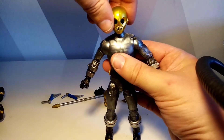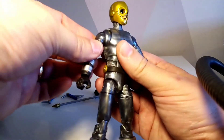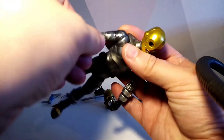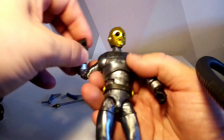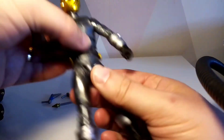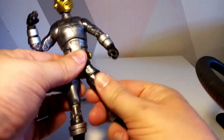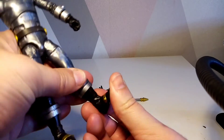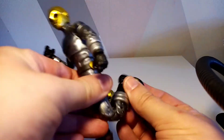In terms of articulation: he's got a butterfly effect, the arm rotates all the way around, there's a swivel and a double joint on the arm, a waist turn, an ab crunch, a chest swivel, hip swivels, and a double-jointed knee. From an articulation perspective, he is the bee's knees.